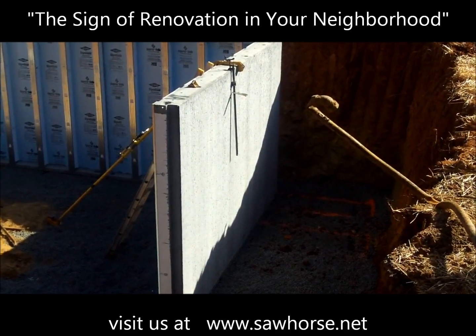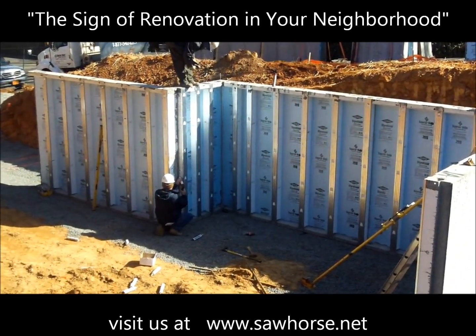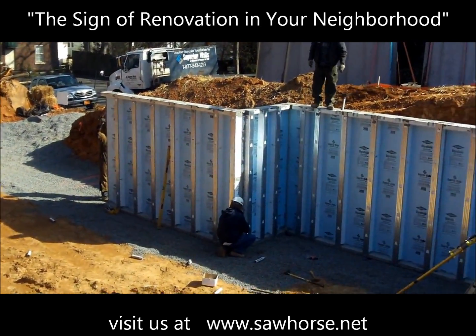This is Matt Hoots again. I'm at the Midtown Greenhouse and what we have here is the Superior Wall Foundation going in. We've had a few delays because of weather, a few issues with the city just trying to get the foundations and footings just perfect for them.